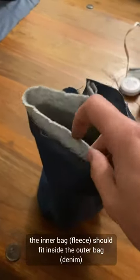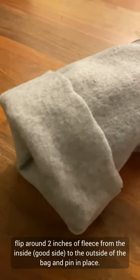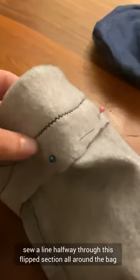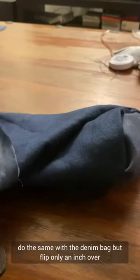The inner bag should fit inside the outer bag. Flip around two inches of fleece from the inside to the outside of the bag and pin in place. Sew a line halfway through this flip section all around the bag. Do the same with the denim bag, but flip only an inch over.